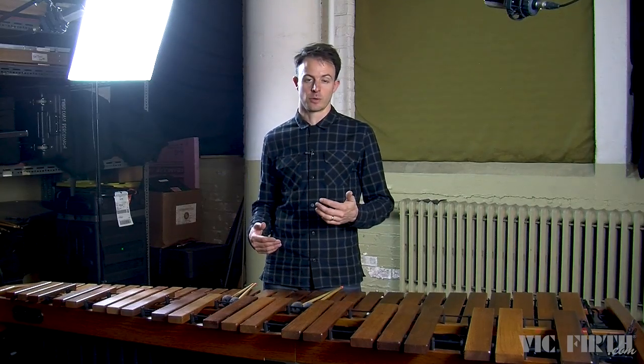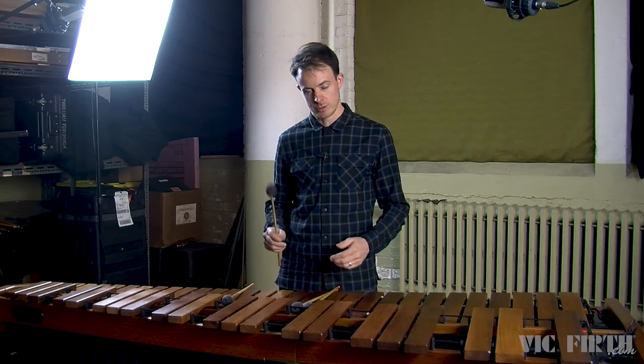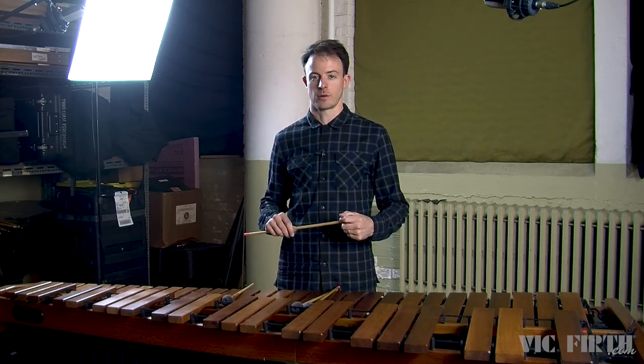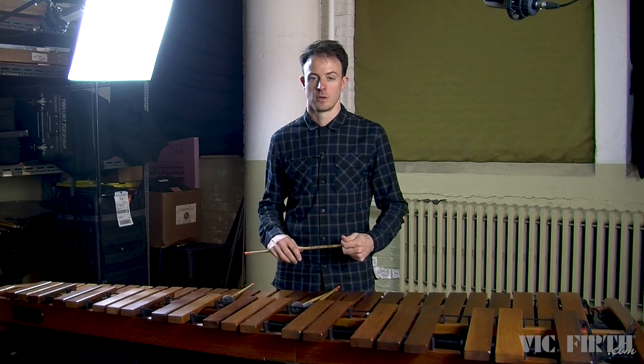You'll also notice that the exercises in your book are written with a suggested range of dynamics from forte to mezzo forte to piano. It's very important to become comfortable playing at a really wide range of dynamic levels. As percussionists, we primarily control our dynamics through our stick heights. If you want to play louder, increase your stick height. If you want to play quieter, decrease your stick height. We're never going to talk about hitting the instrument harder or softer — for us, stick heights will always equal dynamics.